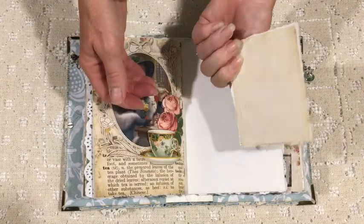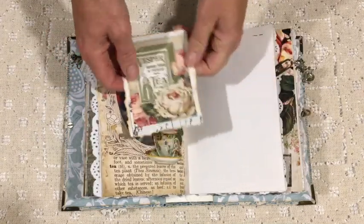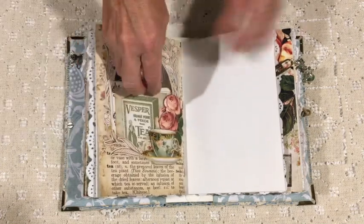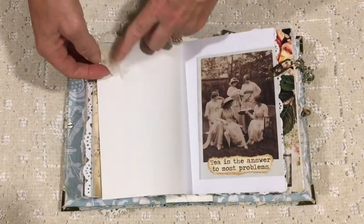I love this page — that's a little tag that I've made, and then behind it that beautiful lady, which I've printed out twice to make the pocket.